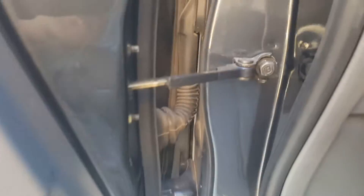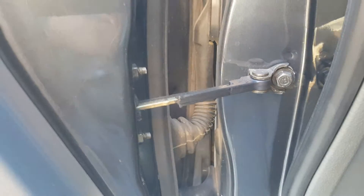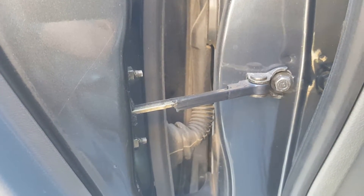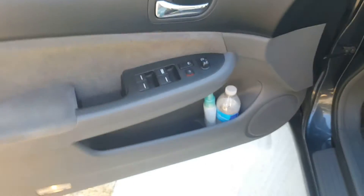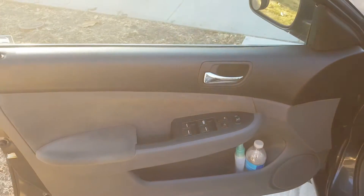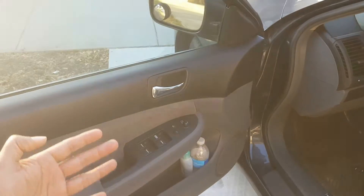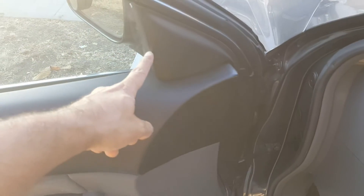It's an extremely straightforward process. We're going to remove that one nut and these two nuts, and that's it. However, to get to it, you're going to have to remove the front door panel, which is an extremely easy process. As you can see, the panel has to come out and then up, so we're going to have to remove this first.